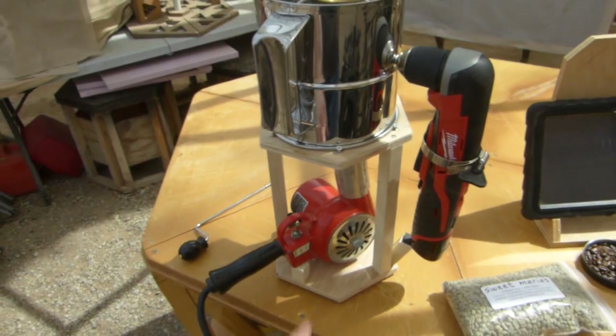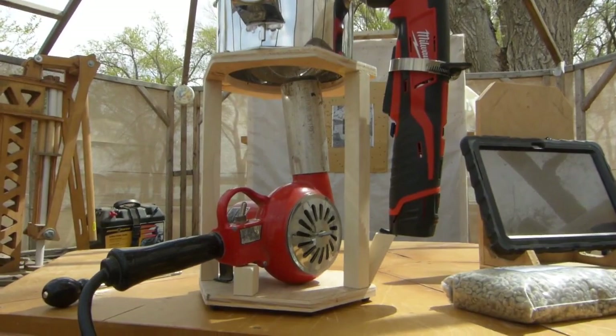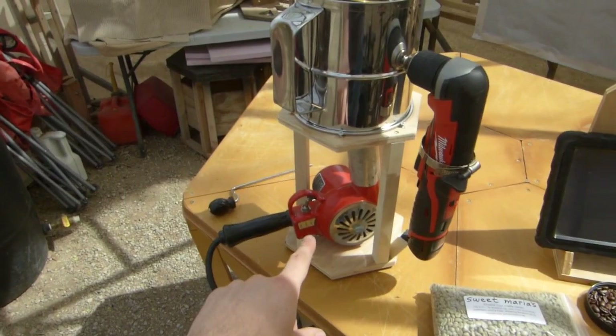There are a couple different ways to accomplish that. If you don't want to hold it manually like I did when I was first testing this, you've got to build yourself a little stand. The stand has a hole in the bottom, and you've got to set this up so that you've got the right distance to the bottom of your beans - probably about an inch and a half, depending on your heat gun.